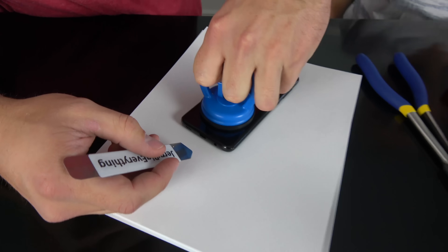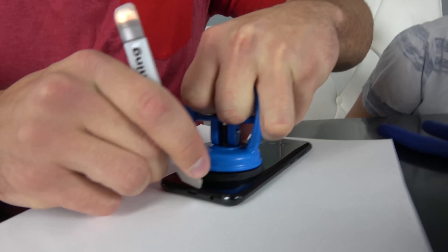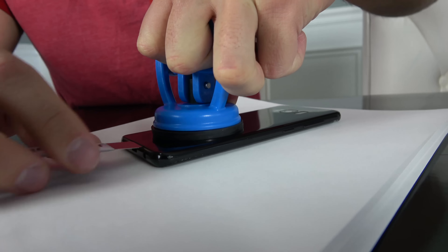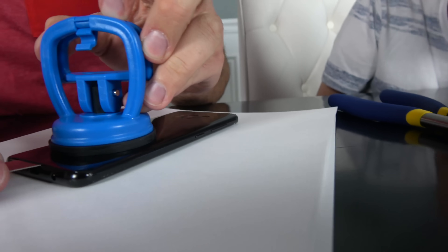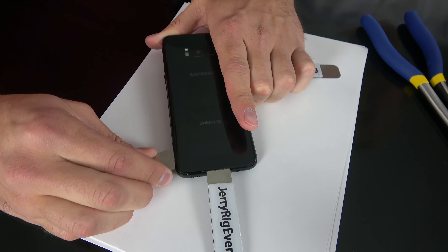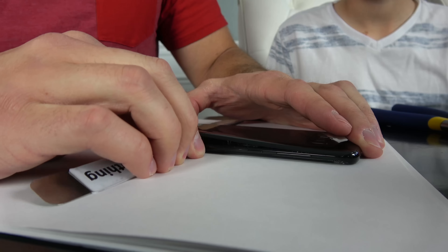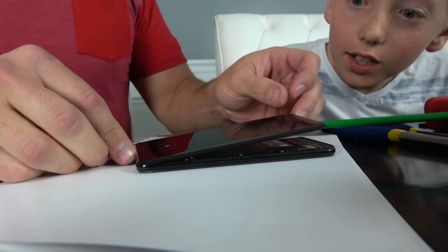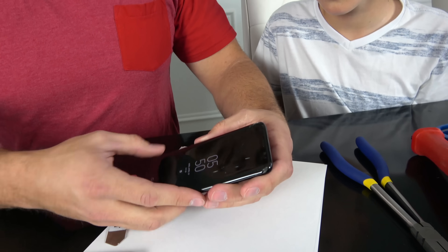Zach lifts up on the bottom edge and slides the pry tool inside, cutting away the adhesive. The back panel is glass, so he has to be really careful not to break it. Ready for the reveal — that was way better than what we were doing, and it's still in one piece. Hopefully the phone is still working.